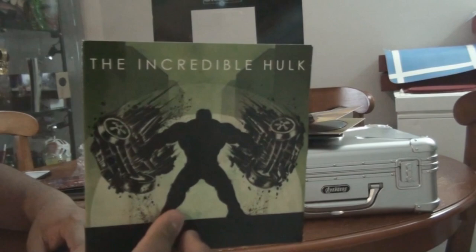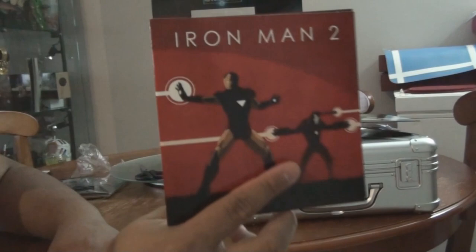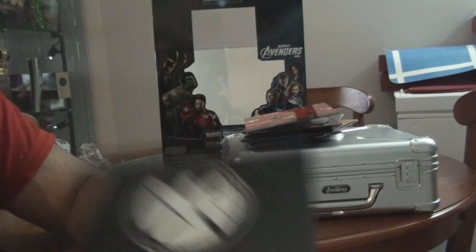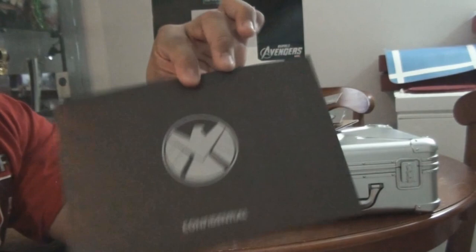The back of Iron Man has Tony Stark. Next one is the Incredible Hulk, and this is the Blu-ray disc. The back has Abomination. Next one is Iron Man 2, and it includes a Blu-ray disc. And the Shield Avengers Initiative DVD - the back is just the logo of the shield.